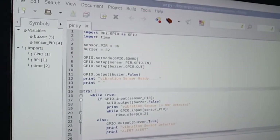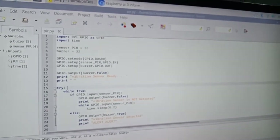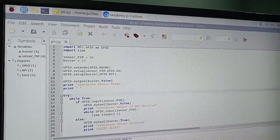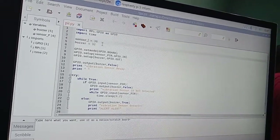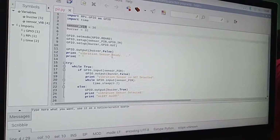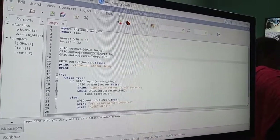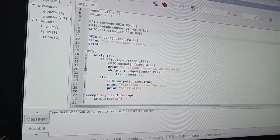The working code: first, import RPi.GPIO as GPIO — that is the header file for GPIO pins — and import time, which is the delay function. The vibration sensor is connected to pin 36 and the buzzer is connected to pin 32. The sensor is set up as GPIO input, and the buzzer is set up as GPIO output.